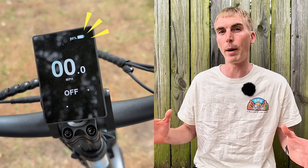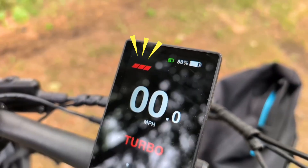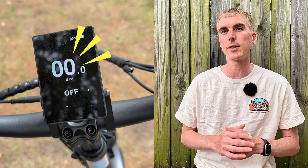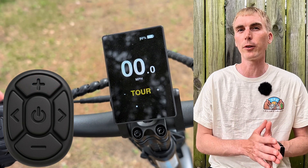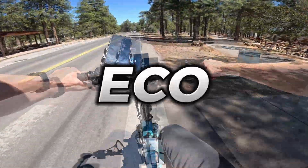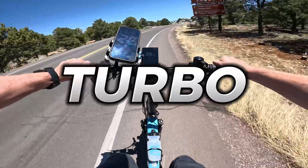First off, you have the usual battery bars but now also a percentage, which is nice. When you're riding, you'll see a wattage output reading. Current speed is in the middle of the screen and it's nice and large so you can read it. Below that, you can get a quick look at your trip max speed and trip average speed by holding the power button and pedal assist up at the same time. Instead of the traditional pedal assist levels one through five, now they have names: Eco, Tour, Sport, Sport Plus, and Turbo — the highest level of pedal assist.